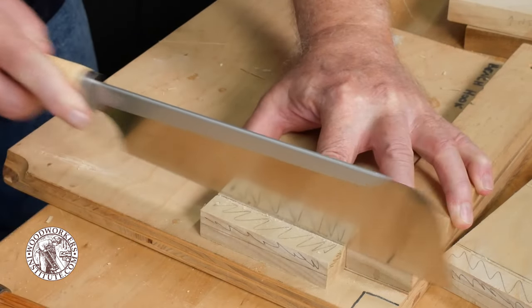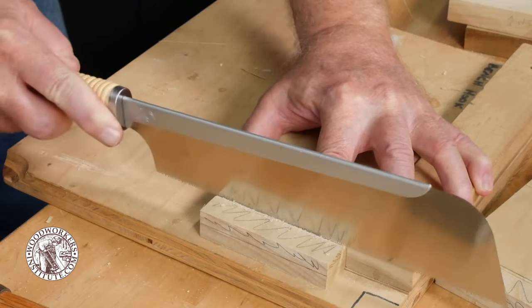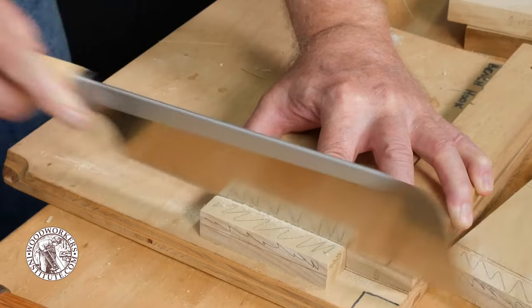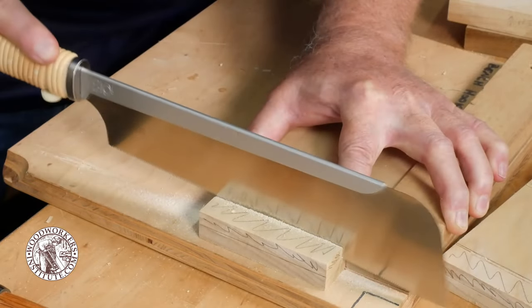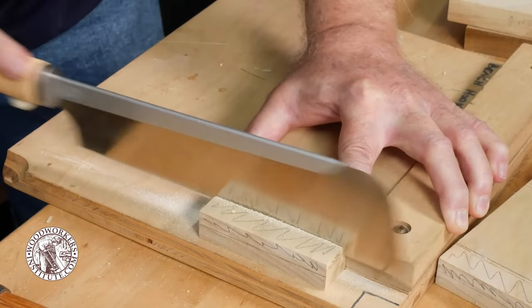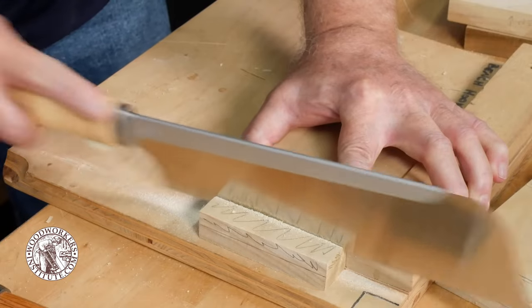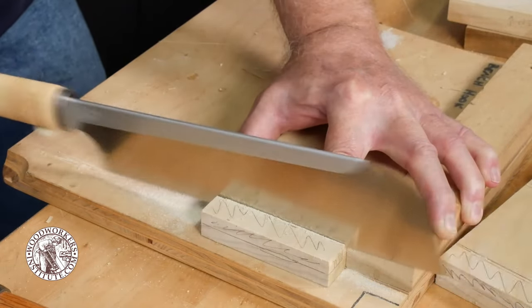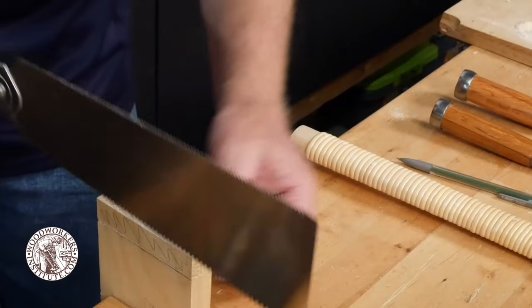Using your favorite fine-toothed crosscut saw, register the edge of that saw into the V-notch that you created with the chisel and saw down to the baseline that defines the depth of the rabbet. Make sure to monitor your progress on both the front and back edges of the workpiece so that you don't go past the baseline.